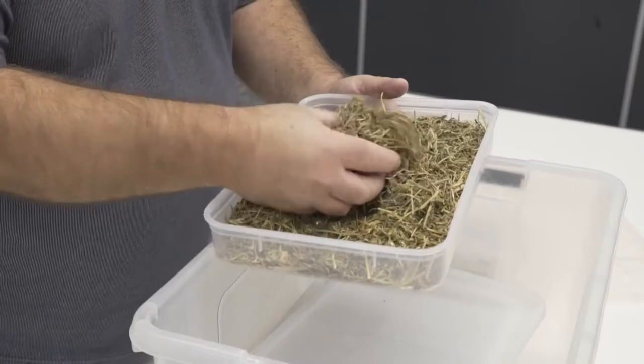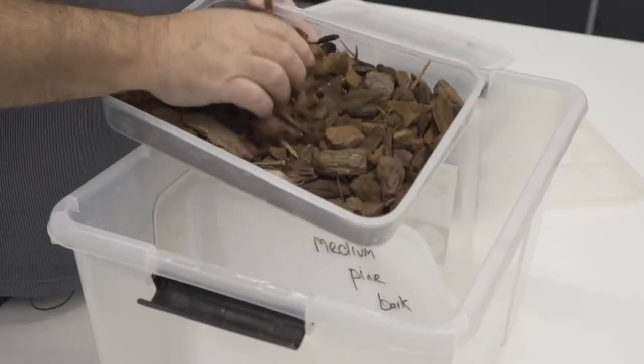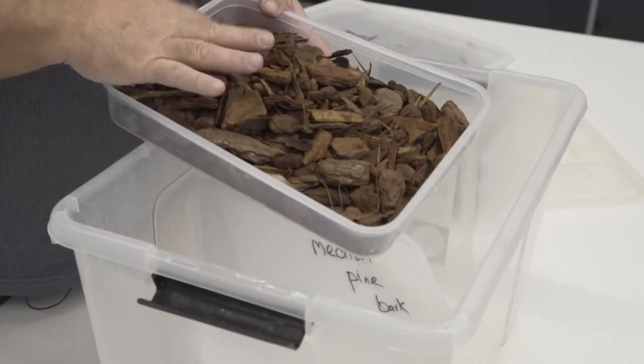Number one thing is mulching, so as always make sure you use a good quality mulch. Put it on around about 50 mils, 75 mils thick — that's probably the best thing you can do to get in there and mulch the gardens.